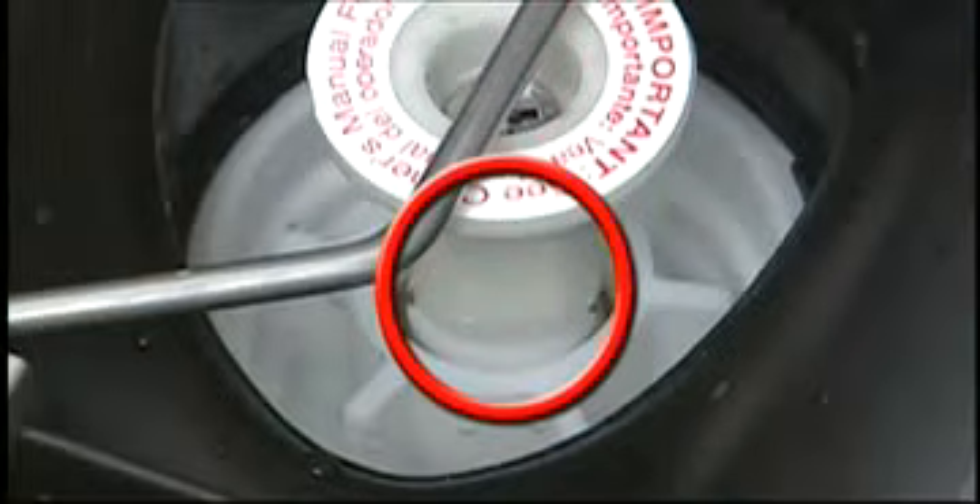Turn on the water supply. If you see a steady flow of bubbles coming from the center of the cartridge area, that means the cartridge has a leak and should be replaced.